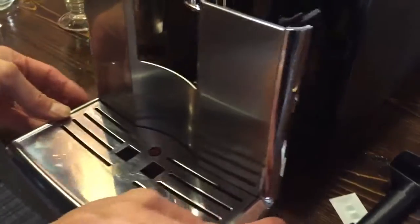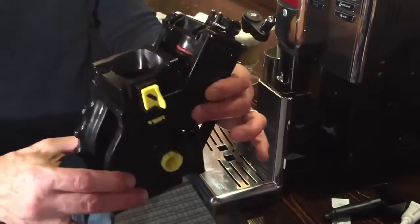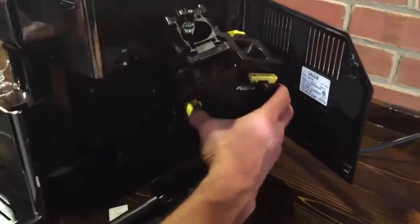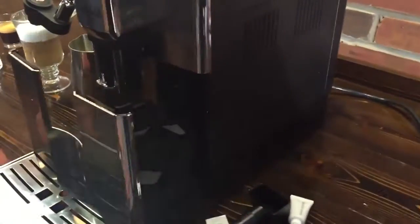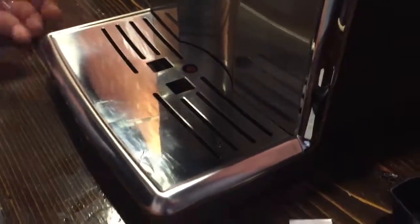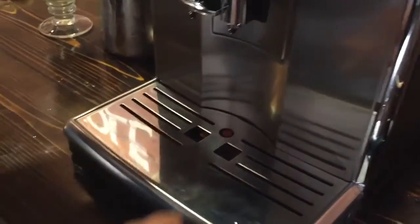I also want to take a look at the brew group. This is your little mini barista inside the machine — pulls right out. You take this to the sink about once a week and just give it a rinse, let it dry, pop it back in and you're ready to go. That handles all the things a barista would do at a cafe — the tamping and dosing and all that kind of thing. Slides right back in, closes up. Listen when you push it in — it clicks. Very positive closing. There's a little button on the side here you push to release it.